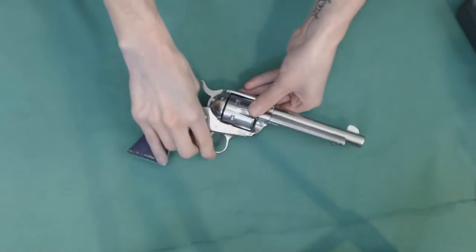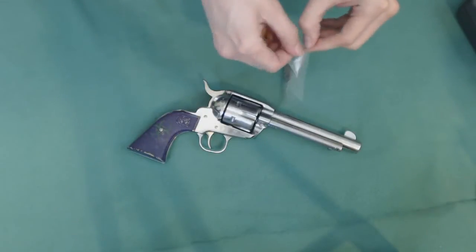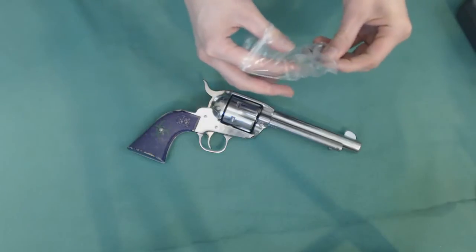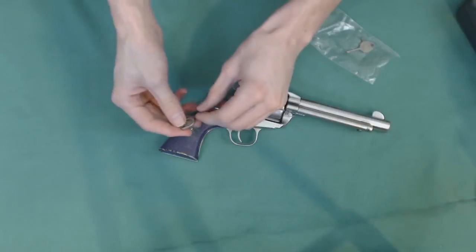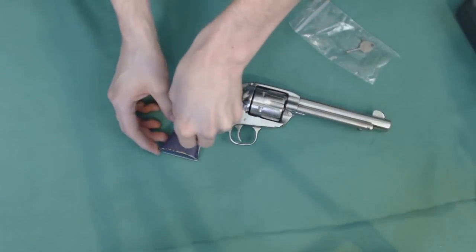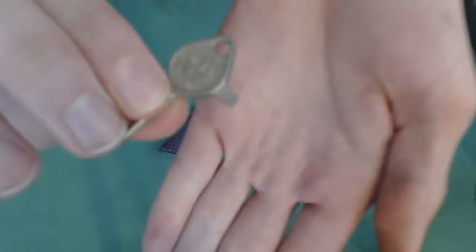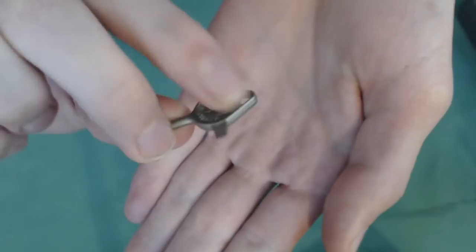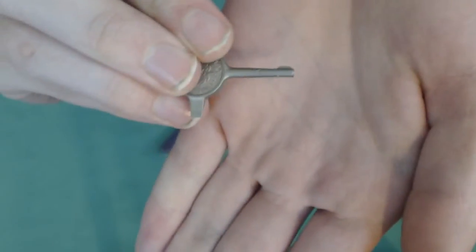Let me grab these little keys here. These little keys are actually dual-purpose. On one side of the key you've got a little screwdriver, and on the other side you have the key itself.